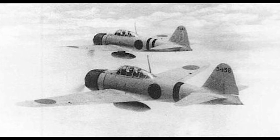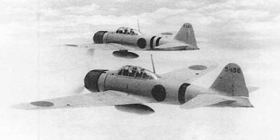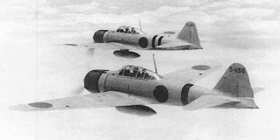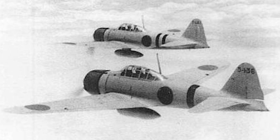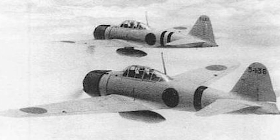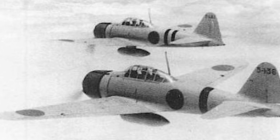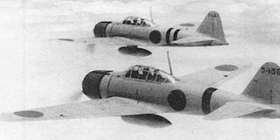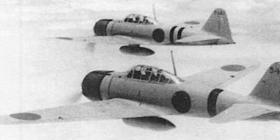The Zero first saw combat in 1940 during the early stages of the war in China. With its impressive range and agility, it consistently outperformed most opposing aircraft, establishing air superiority for Japan. The Zero made its name after the infamous attack on Pearl Harbor in December 1941, where it played a significant role, showcasing its capabilities and earning a fearsome reputation.